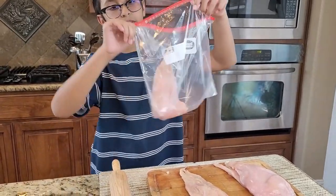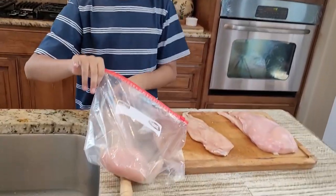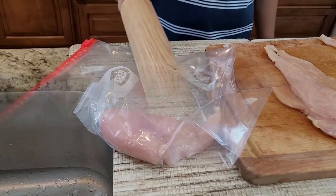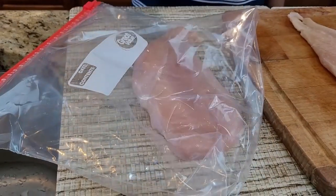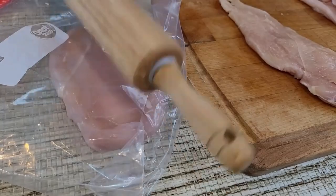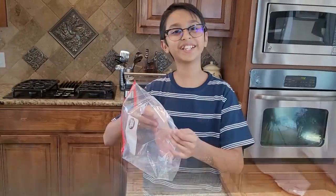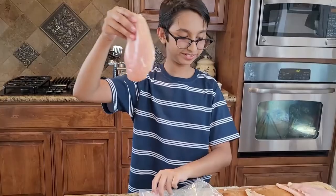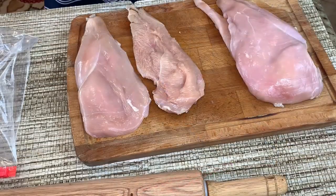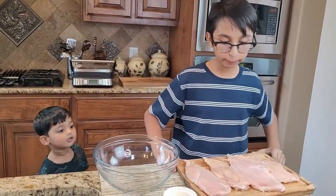I'm going to pound it with the rolling pin. Now I'll pound it and take it out. I'm going to pound the rest of the chicken pieces. Now I'm done pounding all my chicken pieces and I'm going to move it to the side and move on to the seasoning.